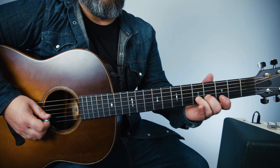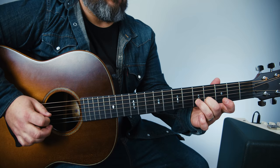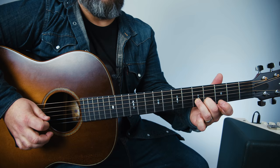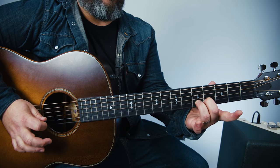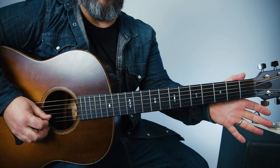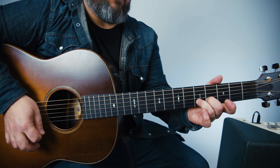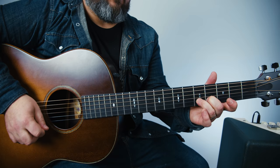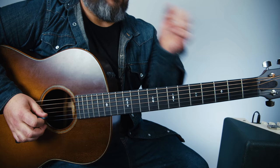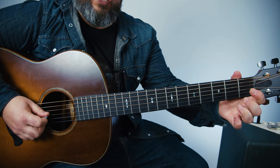We're going to hammer on from four to five on the B string, and then hit the open high E string. So we do that. Then middle finger on the fourth is going to pick and slide down to two, and then open B, followed by the high E again. So — like that.